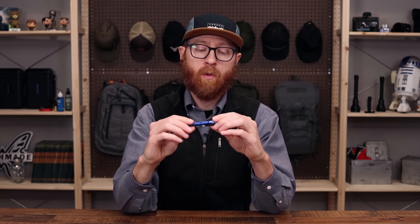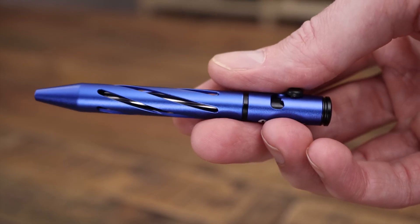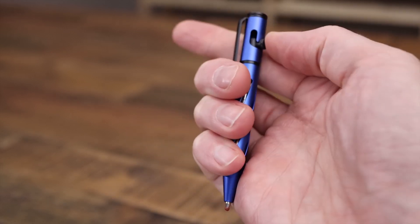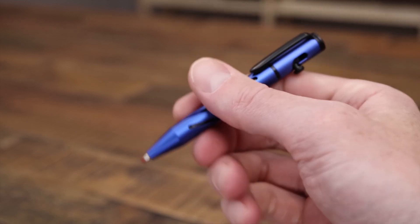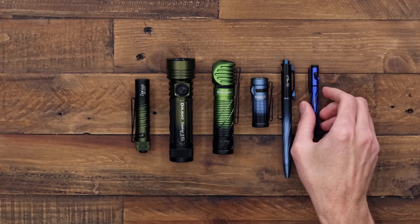Last but not least we have the Open Mini — a new model from Olight. This is a great compact lightweight EDC writing utensil. It's very small, coming in at under half an ounce. It features very smooth bolt-action operation, giving it a nice fidget factor. It has a pen clip for secure carry and some nice fluted milling that serves to reduce weight as well as provide a solid grip on the pen during use.